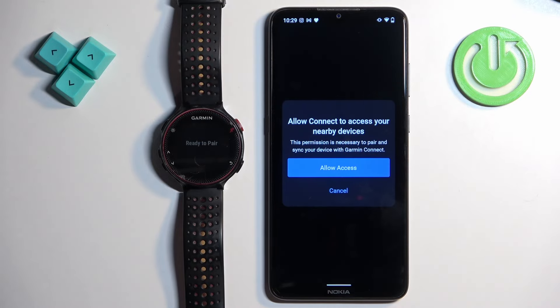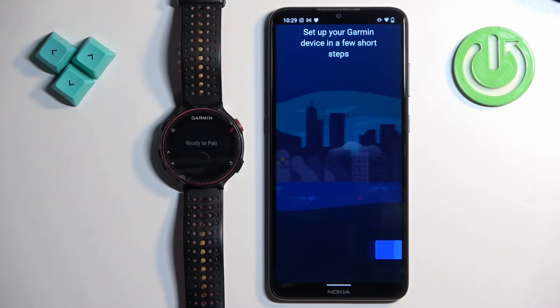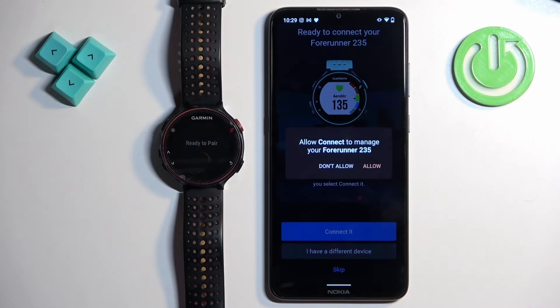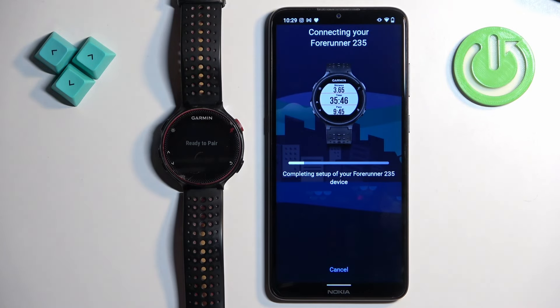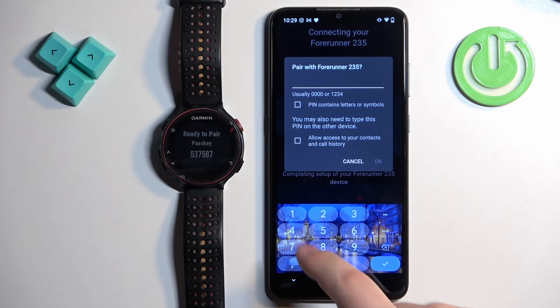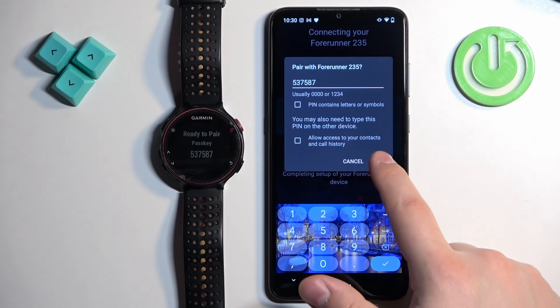After you log in and see the pop-up about access, tap 'Allow Access' and then 'Allow.' The app will start looking for nearby devices and should detect your watch. Once it detects it, tap 'Connect' and tap 'Allow.' Then enter the PIN shown on your watch — in this case, 15375 87 — and tap OK.